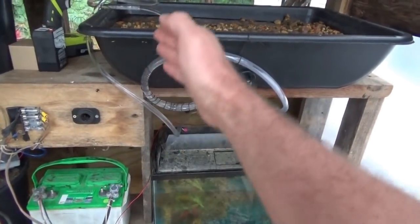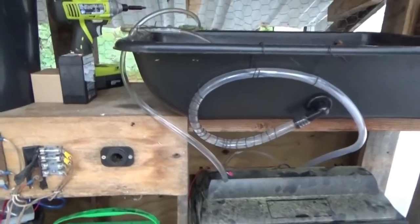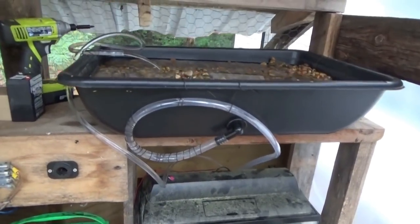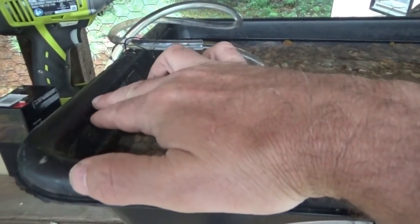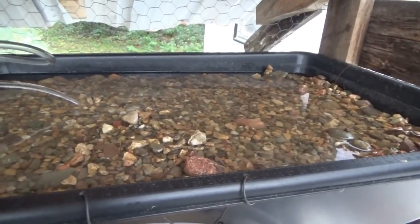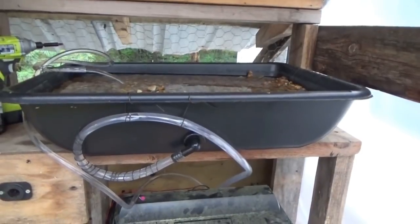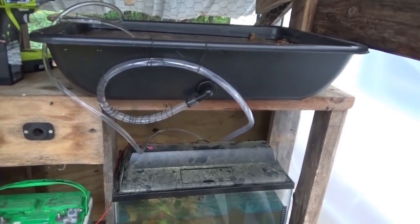We have a closed-loop system where the fish feed the plants and the plants filter the fish water. Once fully established, we don't need to add any external input except fish food — and depending on what you grow and what type of fish you have, the plants could help feed the fish as well. Some people also add earthworms. There will be a dry space between the high water level and the top of the container filled with gravel, where earthworms can grow. The earthworms will further break down solid waste and provide more nutrients for the plants.